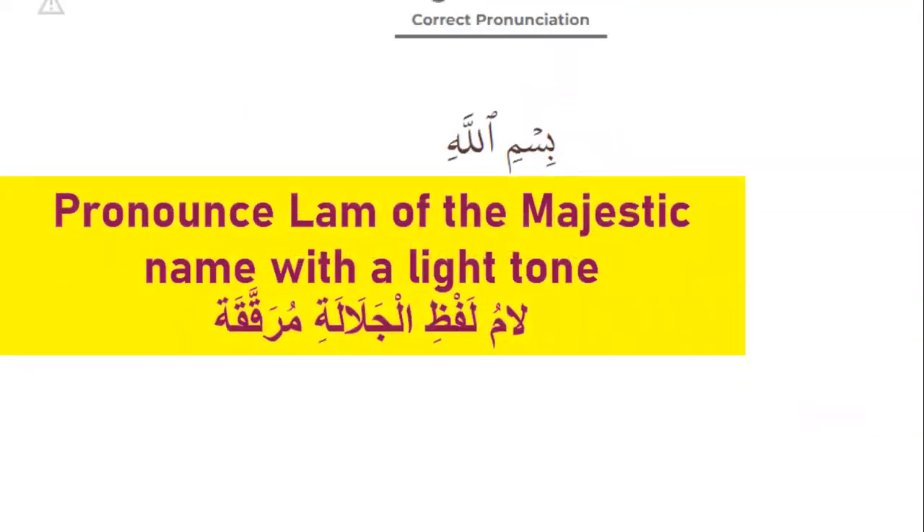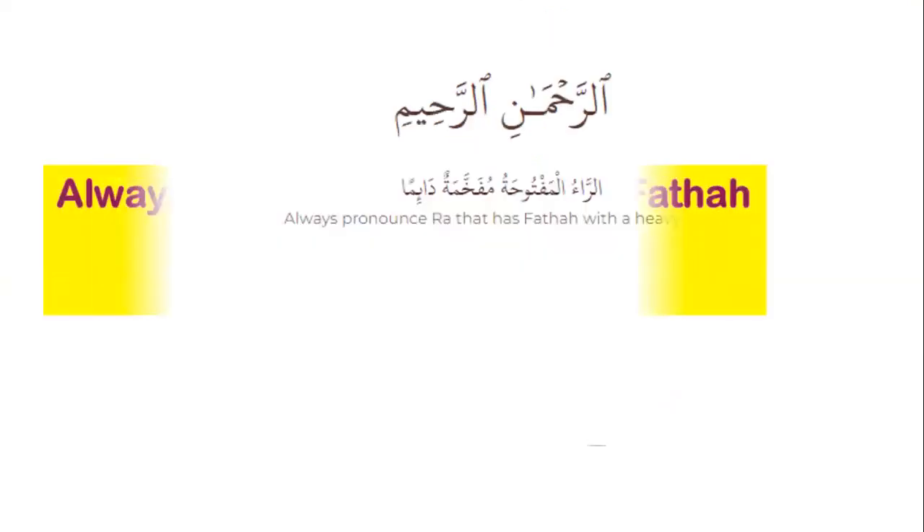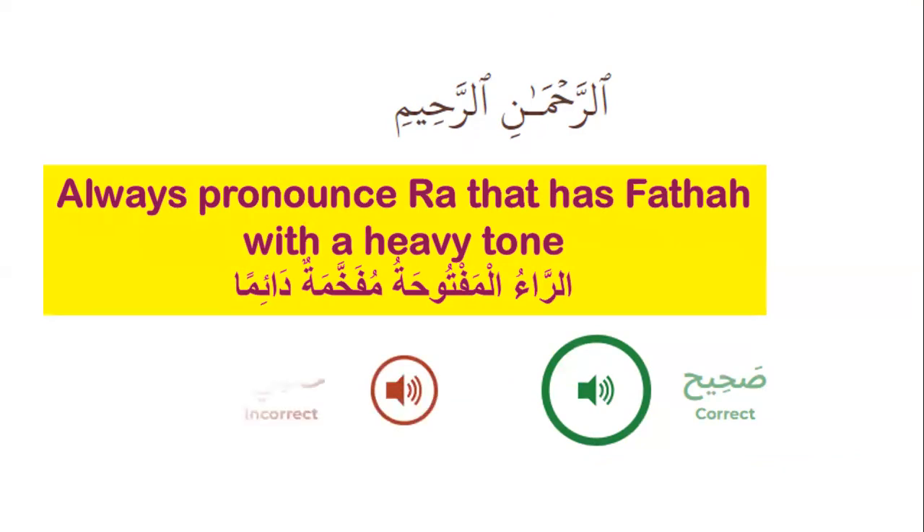Pronounce the lam of the Majestic Name with a light tone — it's Bismillahi: 'la, la, la', not heavy 'la'. Please repeat after me the correct pronunciation: Bismillahi. Always pronounce 'ra' that has fatha with a heavy tone. Please repeat: Arrahmani. The wrong is Arrahmani al-raheem with a light 'ra'.